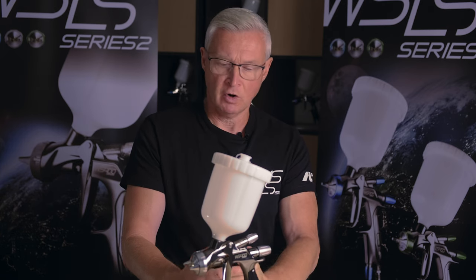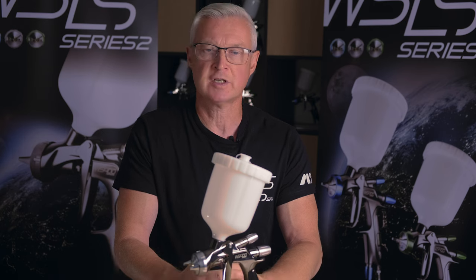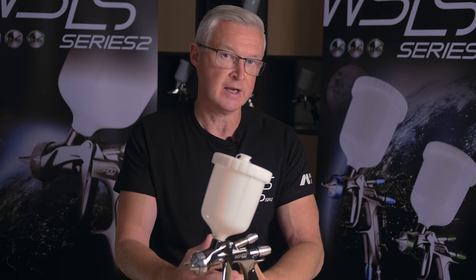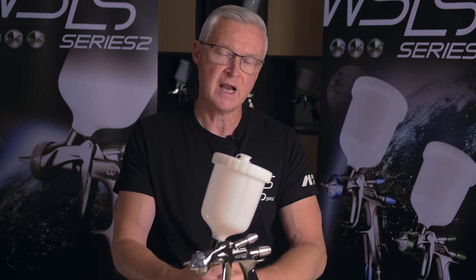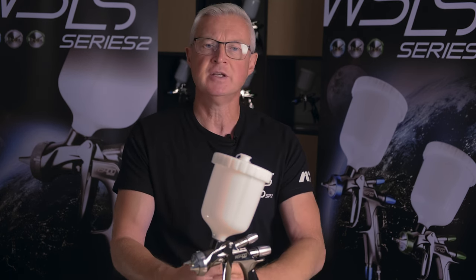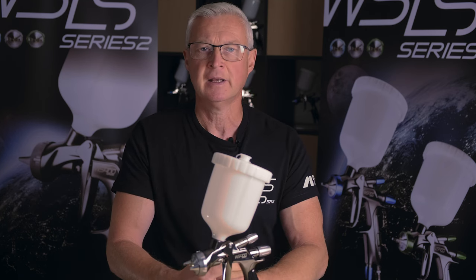In today's video we've explored how the Series 2 has improved over Series 1, what changes and improvements have been made to the gun. We've also explored the split nozzle technology in greater detail and looked at how split nozzle 2.0 was improved, and how atomization differs from standard flat nozzle technology in the market.